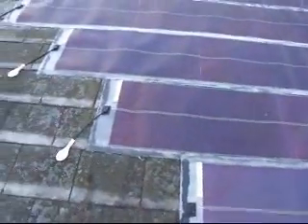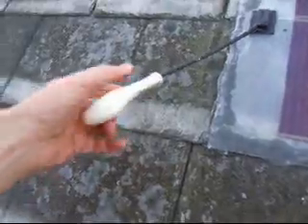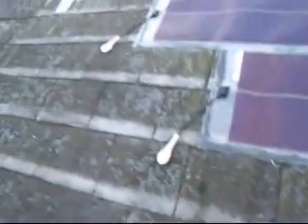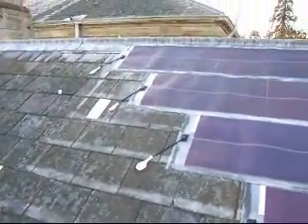Before we connect them up, we've simply used some balloons to go over the connectors to keep water from going into those. So we've got a few days before we have to connect them up and do the electrics.